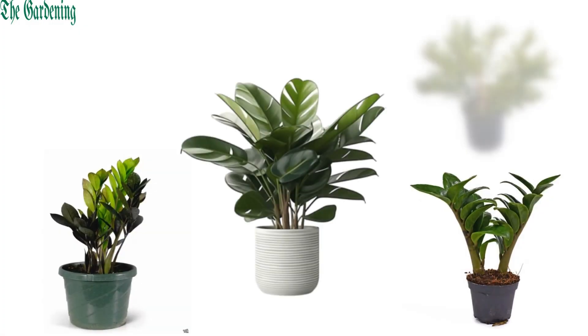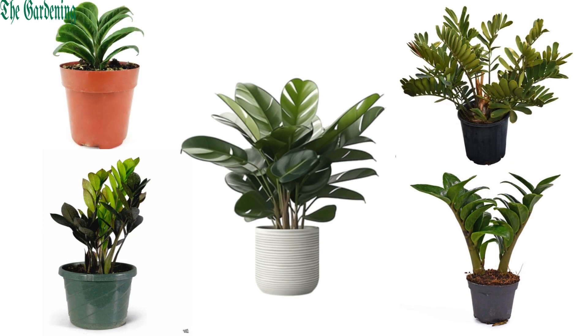So these are some varieties of ZZ plant. Most of them are commonly known varieties and few are rarely occurring.